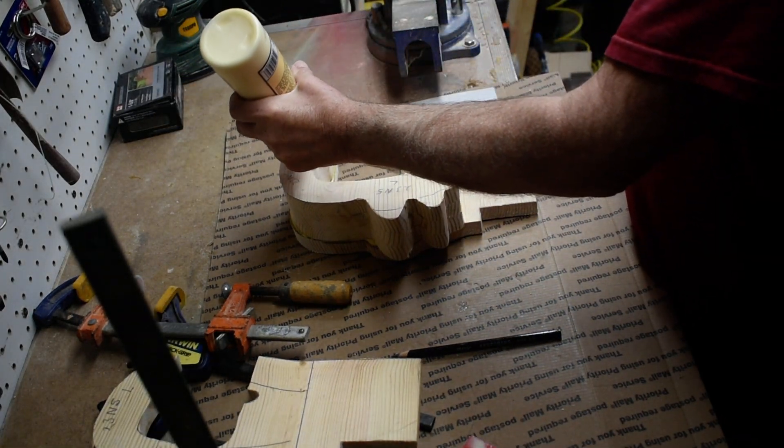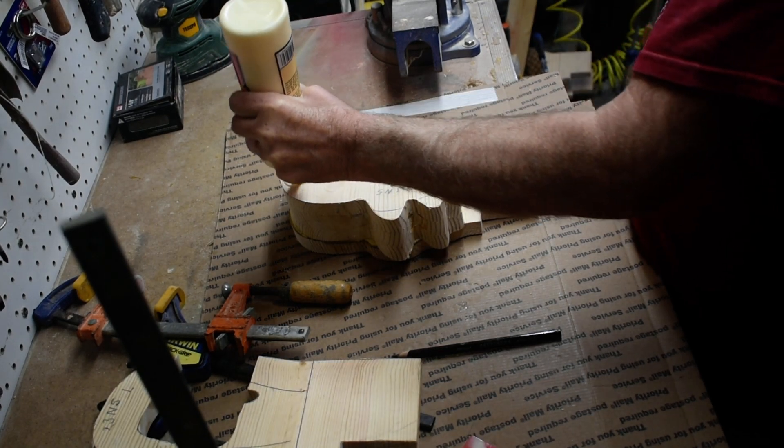We'll glue this piece on, give it a couple hours, and then we'll be ready to add another piece.